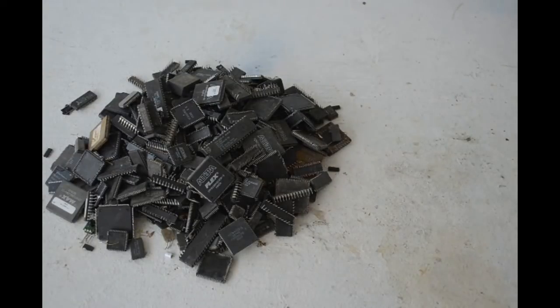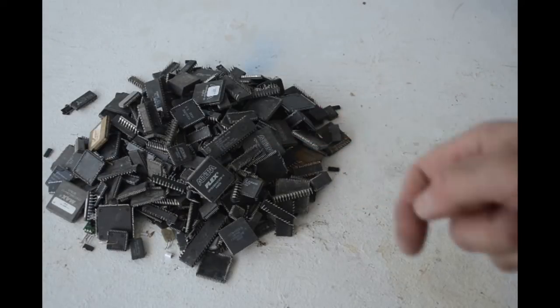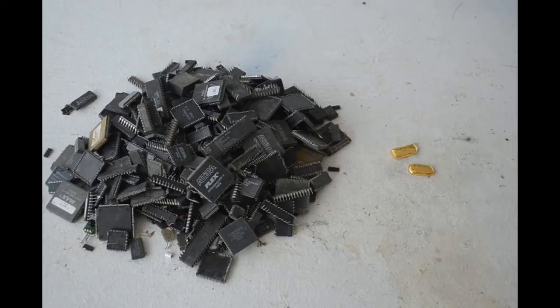Hello Scrappers. Today I'm going to show you how I turn a big pile of IC chips like this into gold, and maybe if we're a little lucky we'll get some silver out of them as a bonus too.